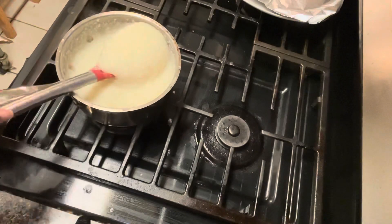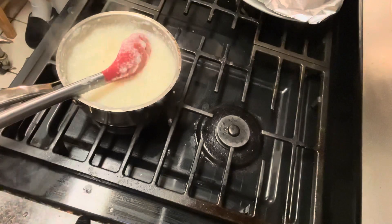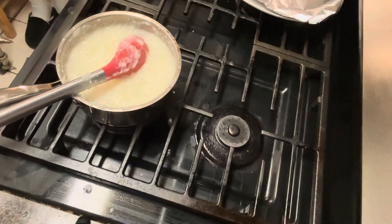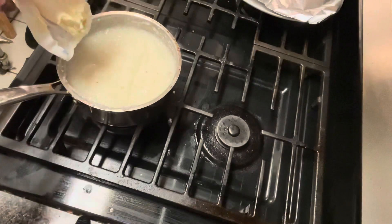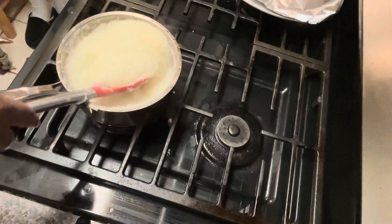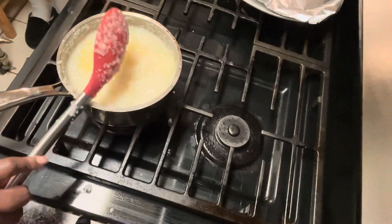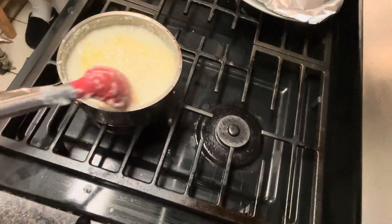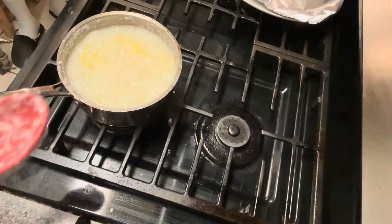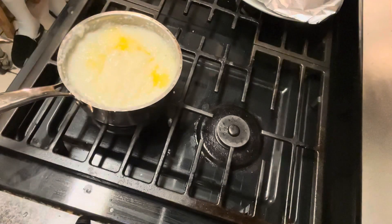Alright, look at my grits — nice and creamy, look at that! I'm throwing in a half a stick of margarine. At this point if you like cheese in your grits, go ahead and put your cheese in. I already got my five eggs cracked in a bowl. The grits are ready — they'll get a little bit thicker as they sit. That margarine is all up in there — that's what I'm talking about! Who's about to eat good this Thursday?!